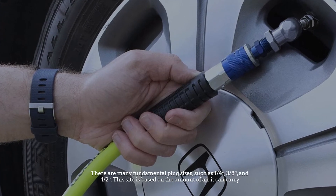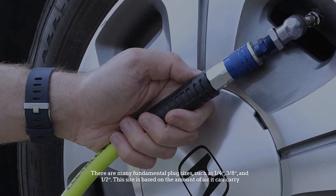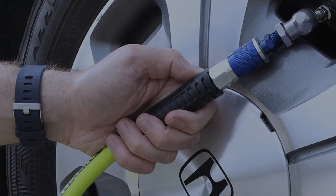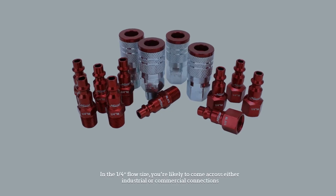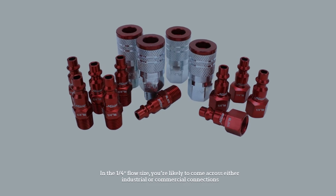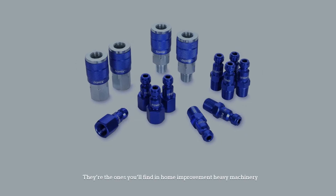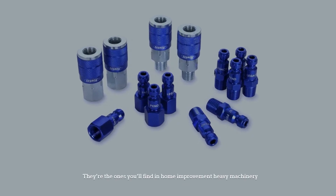There are many fundamental plug sizes, such as 1/4 inch, 3/8 inch, and 1/2 inch. This size is based on the amount of air it can carry. In the 1/4 inch flow size, you're likely to come across either industrial or commercial connections. They are the ones you'll find in home improvement and heavy machinery.